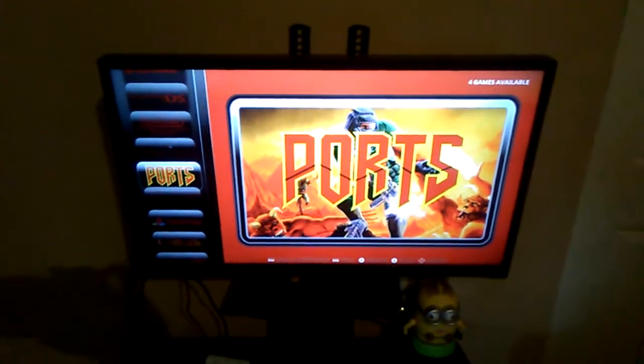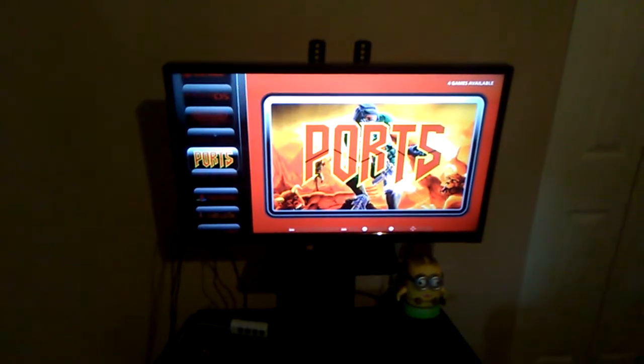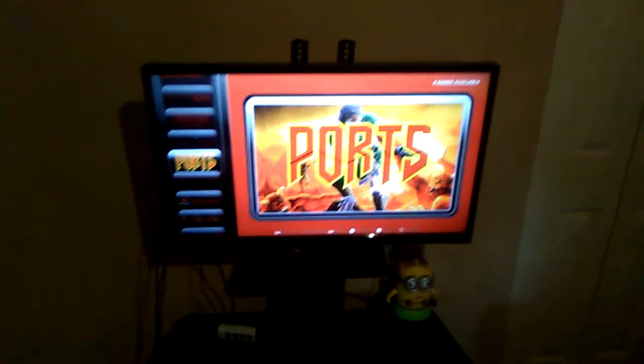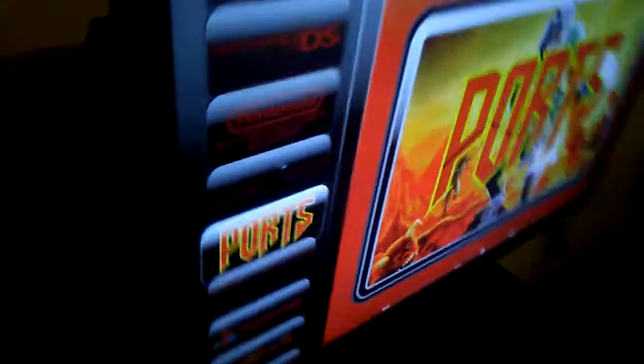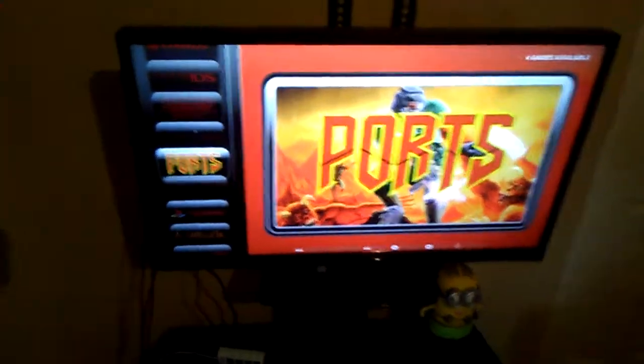Hey guys, KoolDink here, and today I wanted to show off the RetroPie image for the Asus Tinkerboard. The board is right here on my TV — behind my TV — set up and everything. So here's the image itself. It's at ports right now.